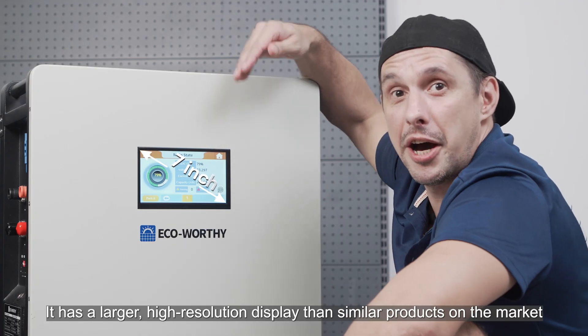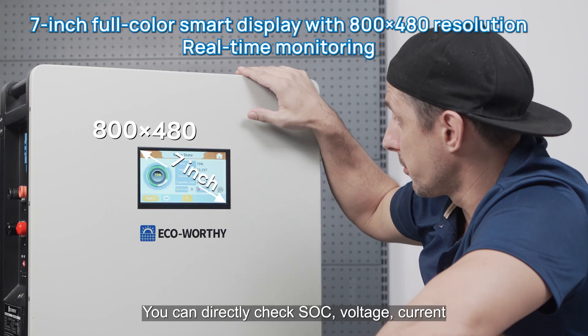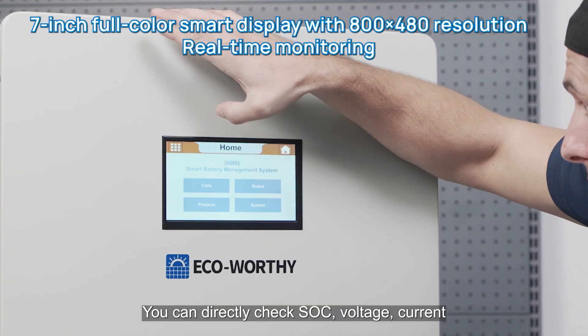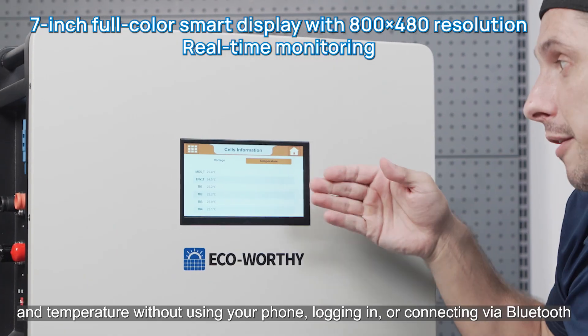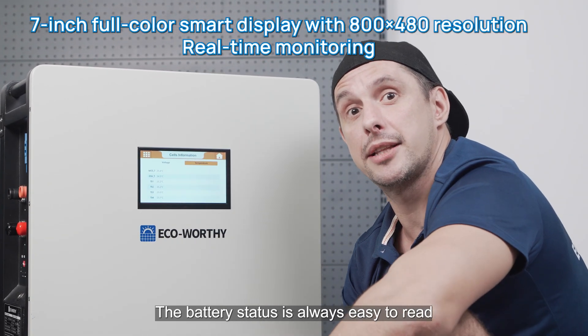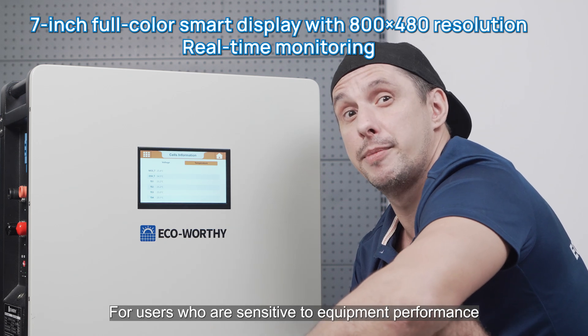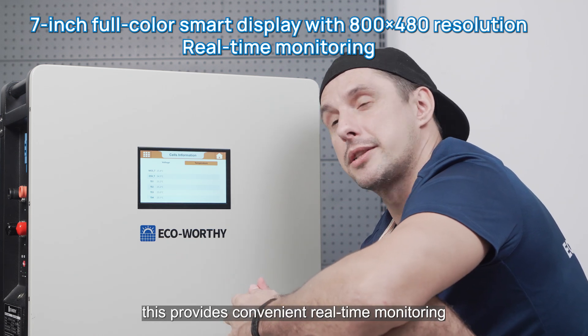It has a larger high-resolution display than similar products on the market. You can directly check SoC, voltage, current, and temperature without using your phone, logging in, or connecting via Bluetooth. The battery status is always easy to read, providing convenient real-time monitoring for users who are sensitive to equipment performance.